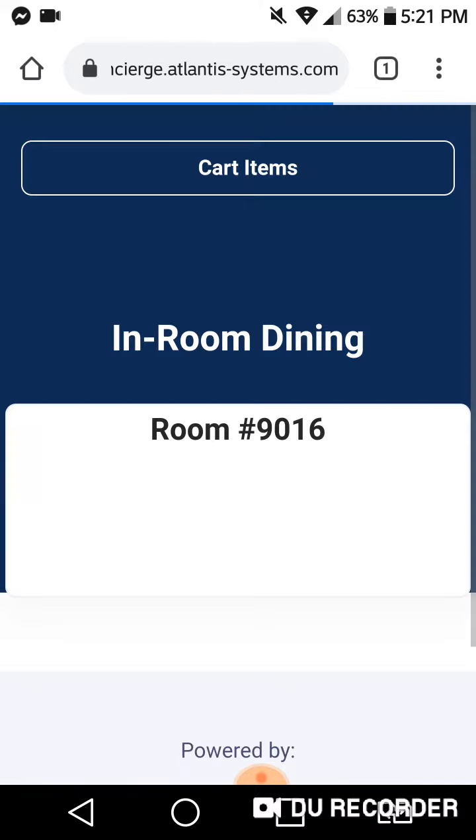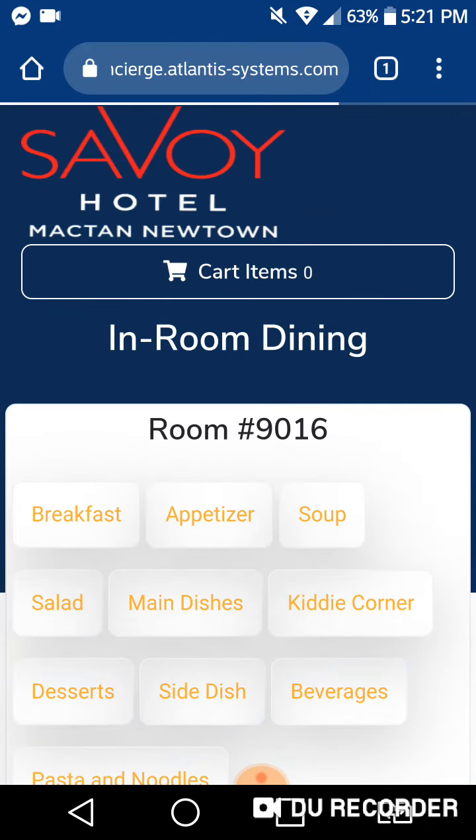It gives you a URL — just click 'Open in Browser.' No need to click everything else, just click 'Open in Browser,' and it will go directly to Google Chrome. Wait for it to load.